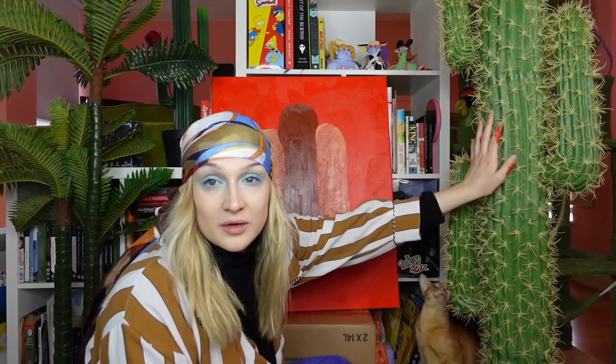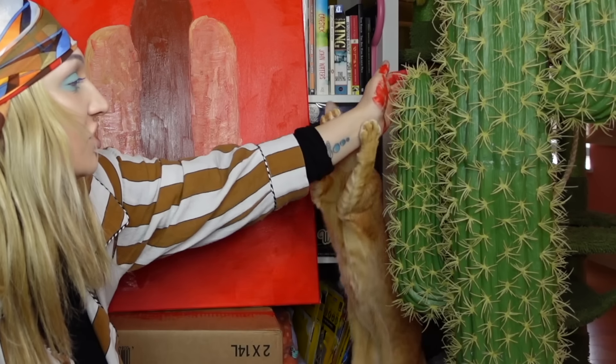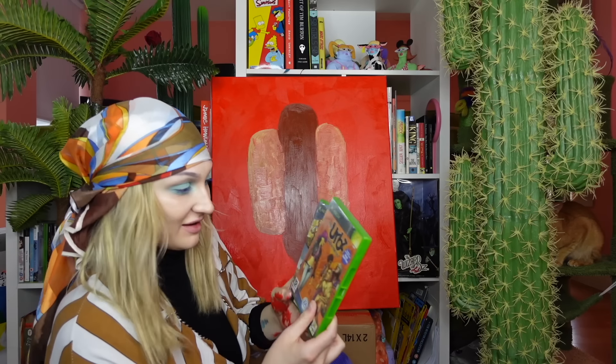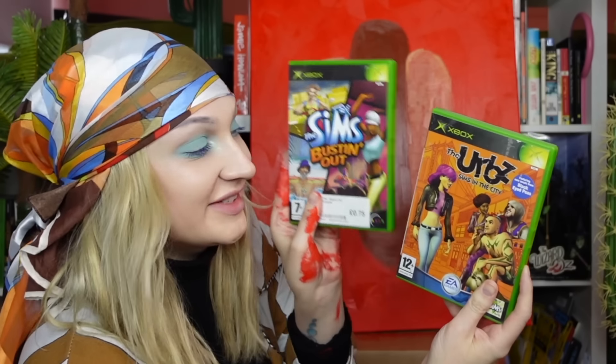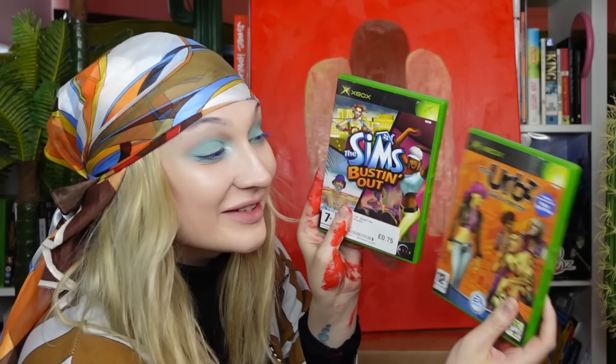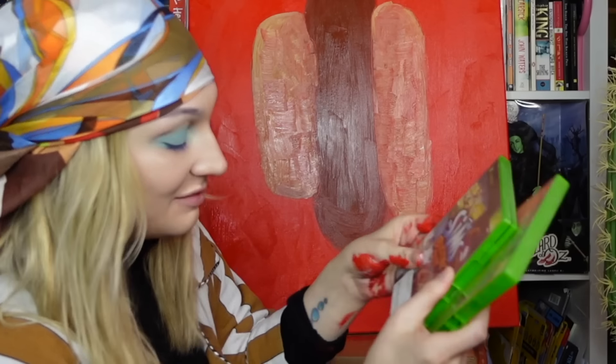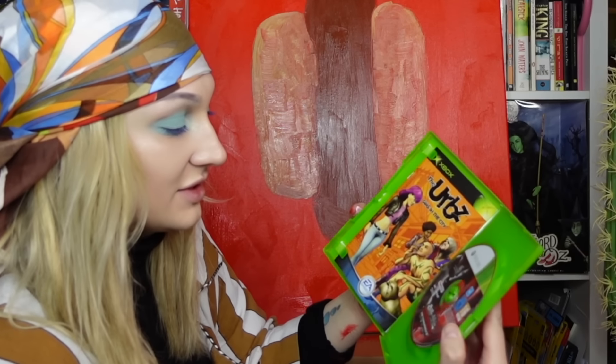This is my cactus, everybody. It's not real, don't worry, people. This is a fake cactus. It has very soft pricks on it. Does anyone remember these iconic games, people? The Sims Busting Out, and The Sims Herbs. Oh my god, I played these so much when I was younger. For some reason Saints Row the Third is in The Sims Busting Out, and The Herbs is Tekken.